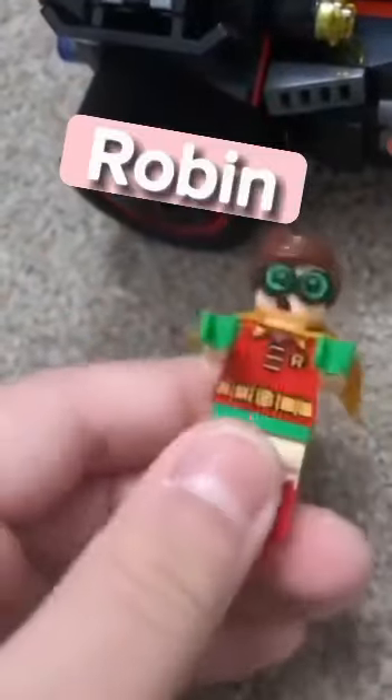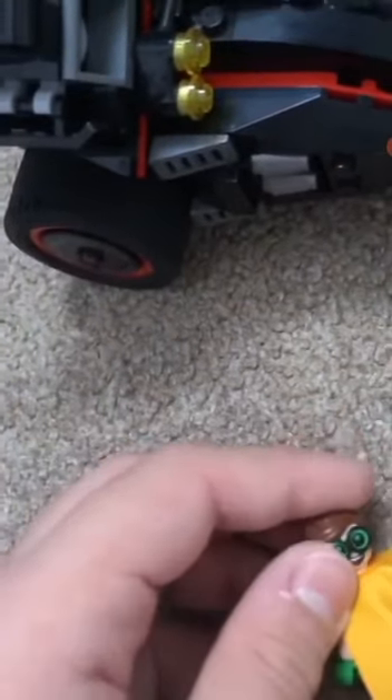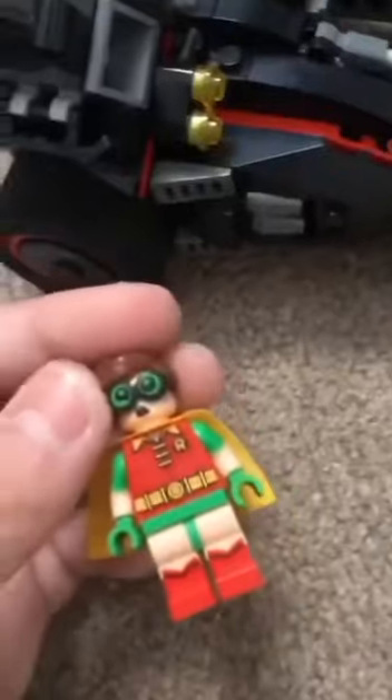I think this is a really cool minifigure because it's got dual-molded legs and dual-molded arms, two different facial expressions — one happy, one like 'what?' — and quite a short cape.